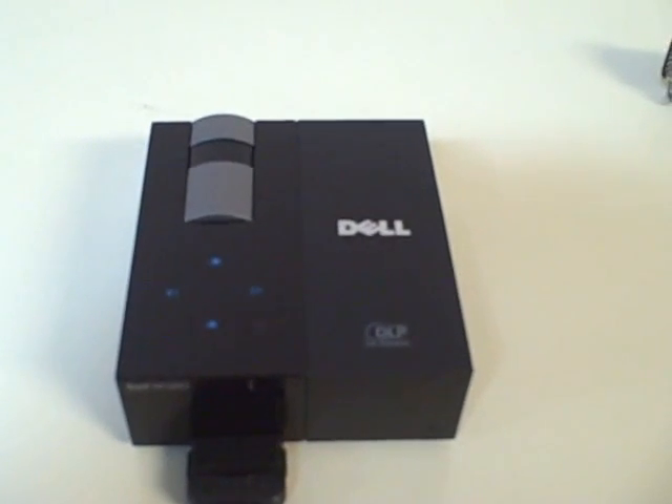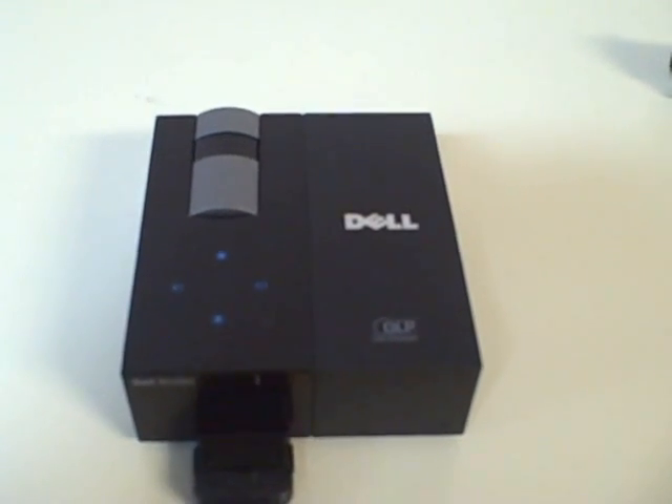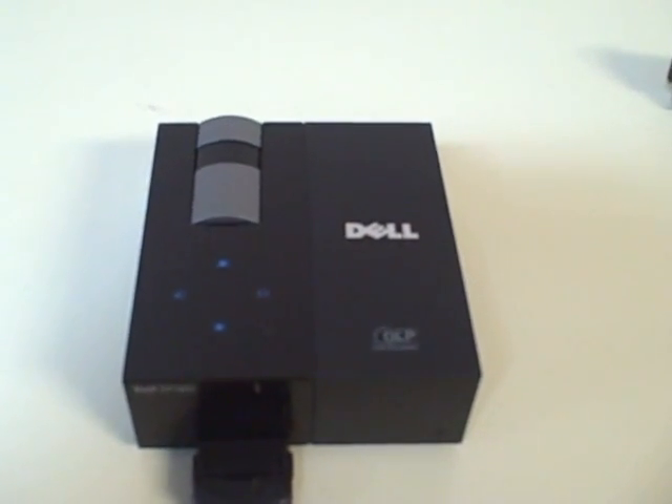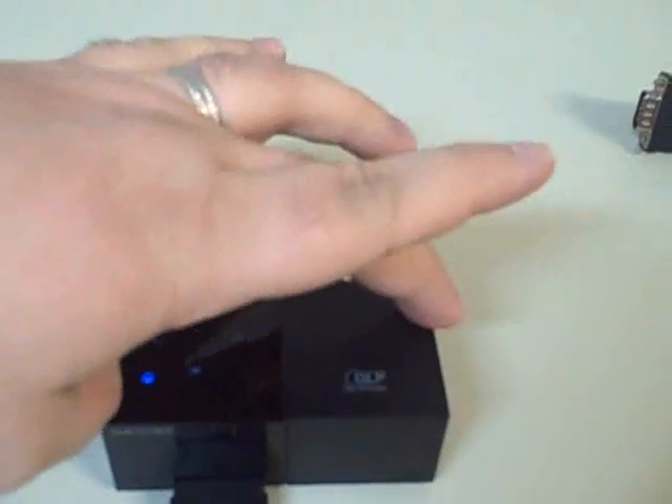This is the review of the Dell M109S Micro Portable Projector by Focus Technology. One of the biggest advantages is definitely the size. It's only about a 4x4 footprint by about 1 inch thick.